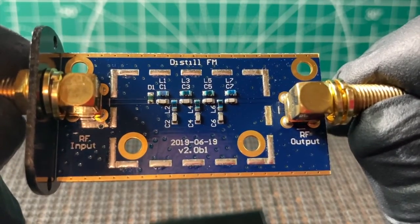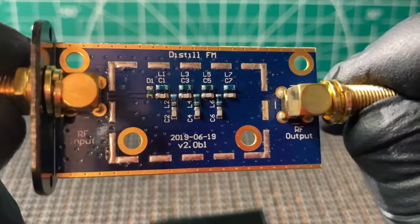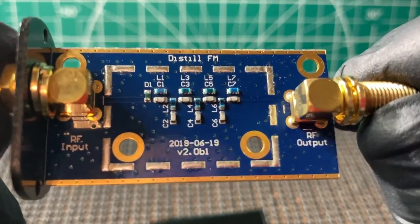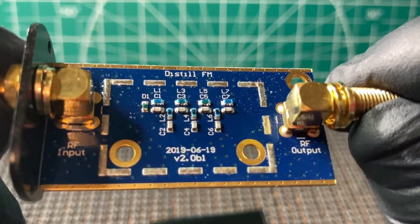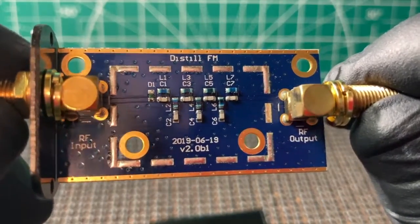Now, you can see here it is a 2019 model. They may have newer ones, but maybe some things change, maybe not.